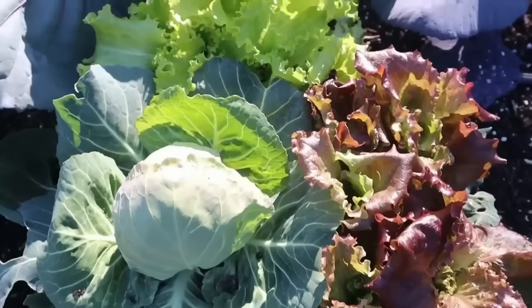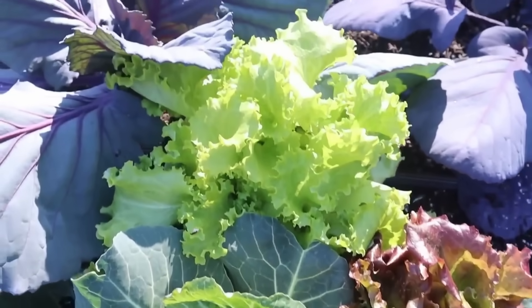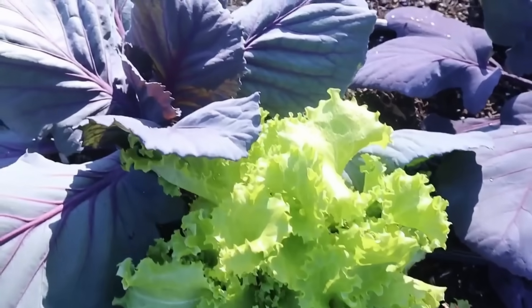Broccoli and cabbage are other slow-growing plants. They get big but are slow-growing, so they make a great companion plant for lettuces. These crops take up a lot of garden space for a long period of time, and so you can have crop after crop of lettuce in and around broccoli and cabbage before those plants are even ready to harvest. For a complete growing guide on how to get a great broccoli harvest, click this video, and I'll see you guys next time.